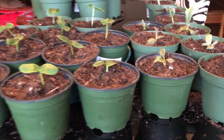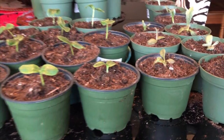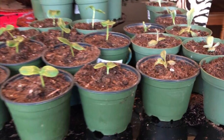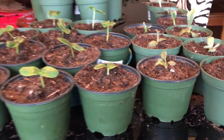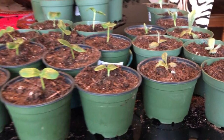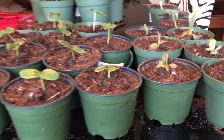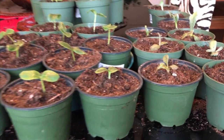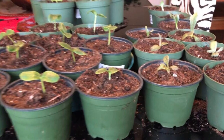Hello everybody, it's Sheryl from Sheryl's Organic Food Forest. In episode 26, I'm going to share with you how I potted up my cucumber seedlings, my borage seedlings, and my green globe artichoke seedlings.